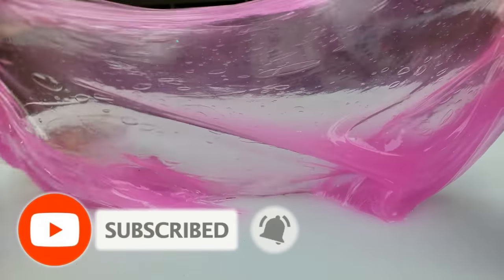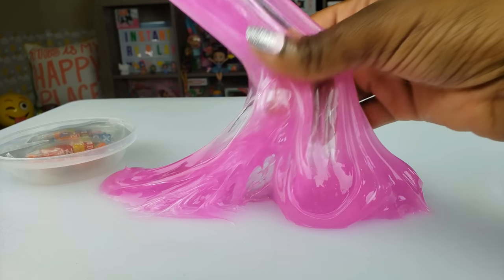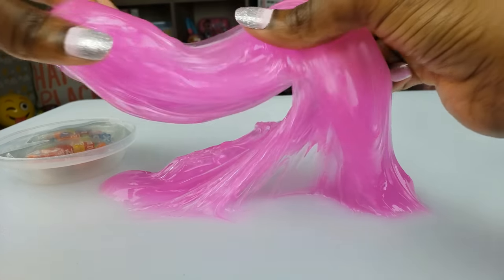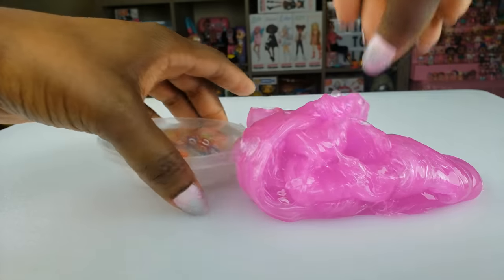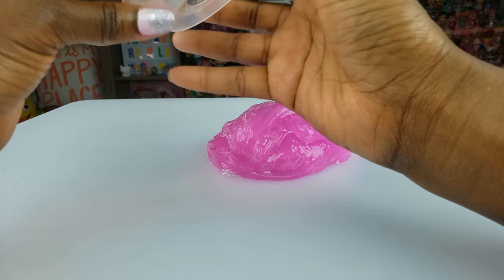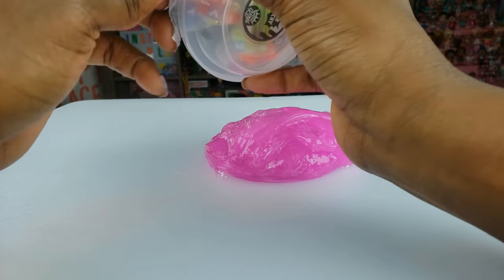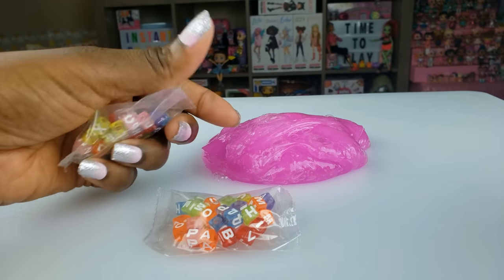I got these at Walmart around the holidays, so that's how long I've had it. For those of you who follow my channel, you know I have so many toys I could probably not buy another toy for a couple of months and do a video every day. This slime is so cool, and I love saving the packaging.